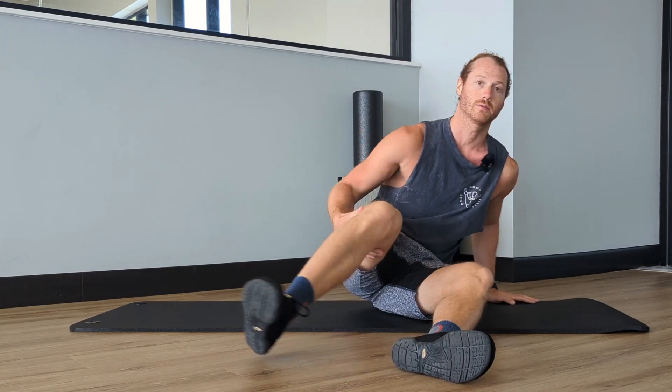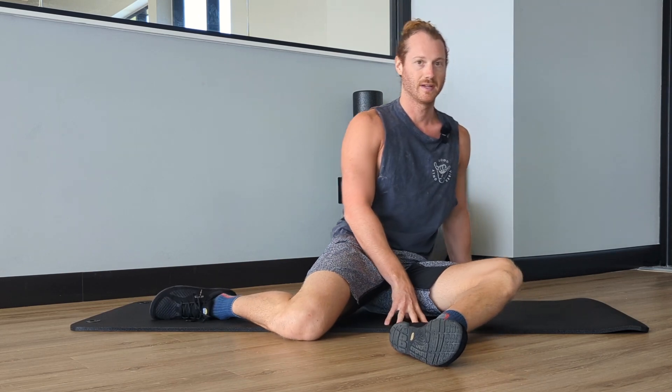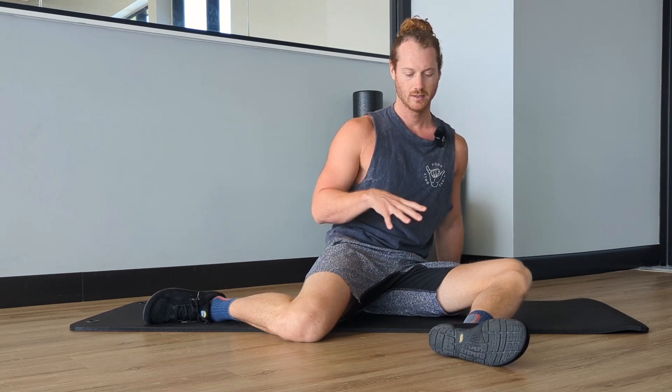Some of you wanted me to talk a little bit more about hips, so what we're going to go over is what I consider to be one of our best hip diagnostic movements.